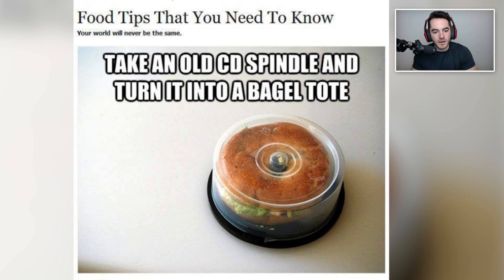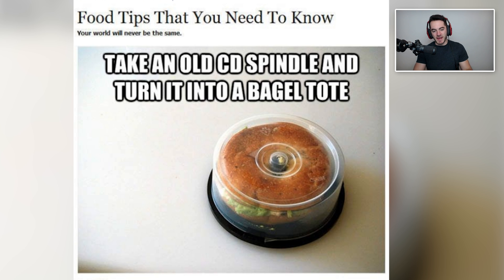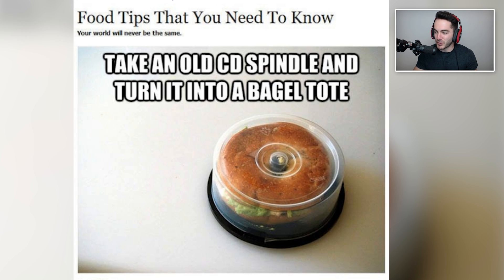Because who doesn't need a bagel tote? Take an old CD spindle and turn it into a bagel tote. It's actually kind of smart — it's like a good way to keep your bagel in place and protect it from getting crushed from the outside. That's impressive. If you know any bagel enthusiasts in your family who like to take their bagels into work for lunch but they're always getting crushed, just take it to them and be like, 'new lunch box for you.' It's got only one use, but you like bagels. Also, who really has CDs around their house anymore? So that might be the bigger problem here.